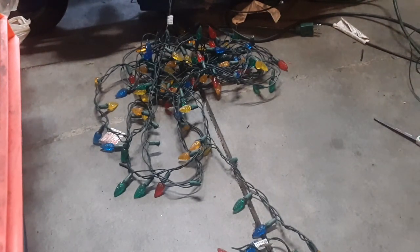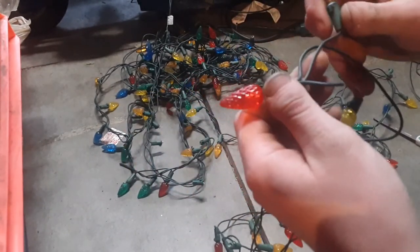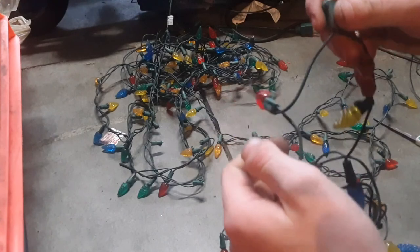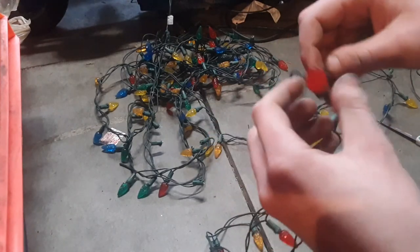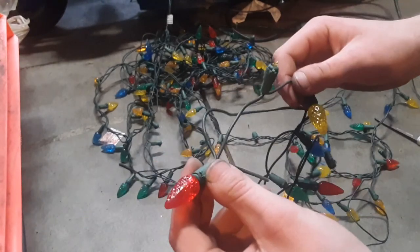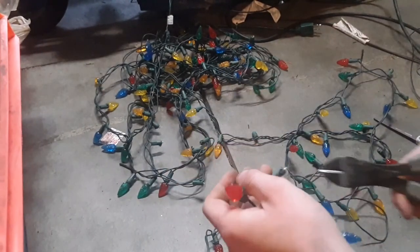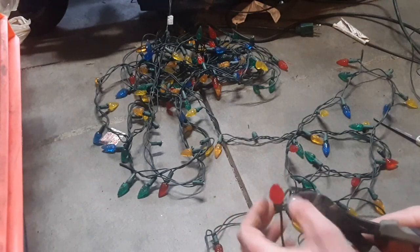There's the first roll there. So what we're going to do now, because I want to save the bulbs, I'm going to start cutting the bulbs themselves off. I'm going to chop the bulbs every so often, probably right in the middle, because I want to be able to reuse these bulbs for other stuff. I don't know quite what I'm going to do with this many bulbs, but I guess we'll see.